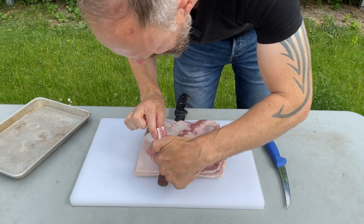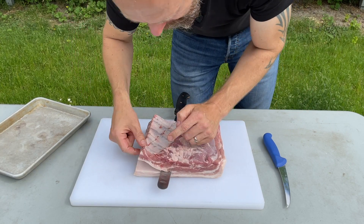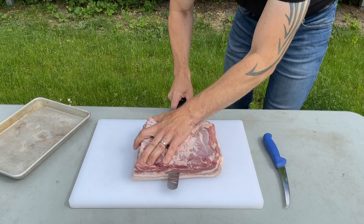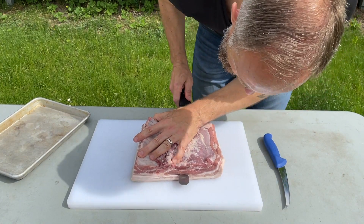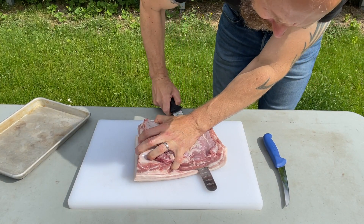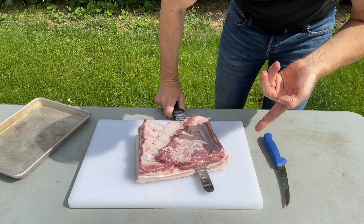If there's just a bit of meat right here below the subcutaneous fat, that's okay. I'm just going to walk my way through this one. I think I'm getting a pretty even slice. When coming to the end, I might flip it up because the skin curves up here.